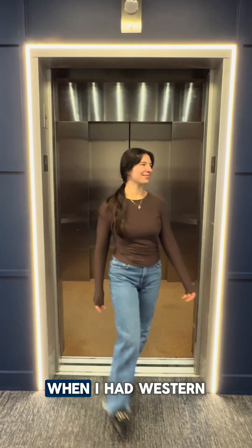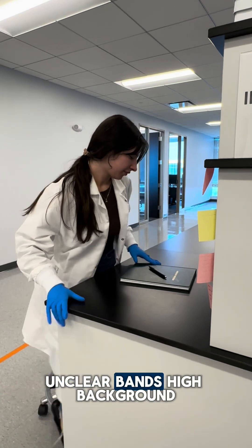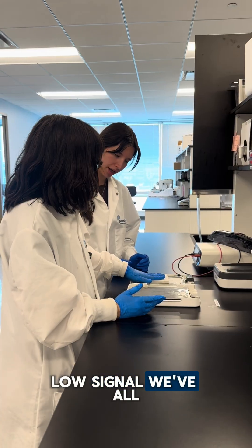I remember tough days in the lab when I had western blots that just wouldn't go my way — unclear bands, high background, low signal. We've all been there.